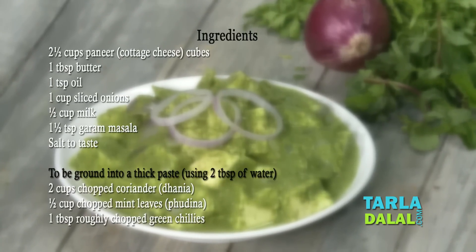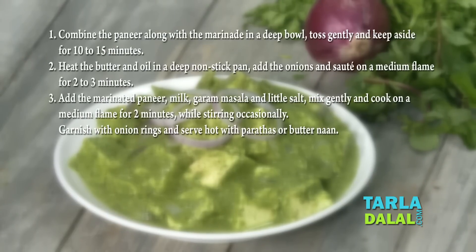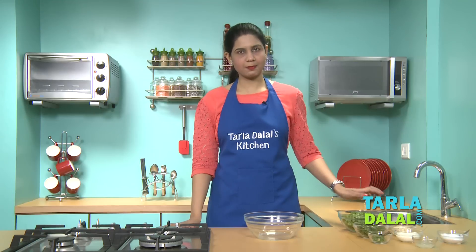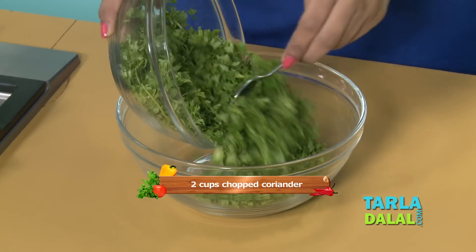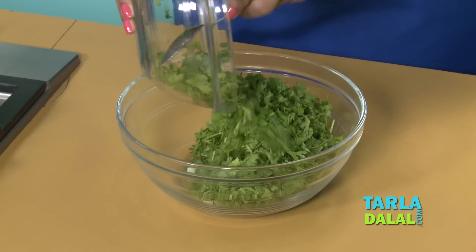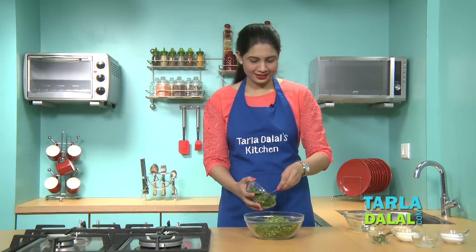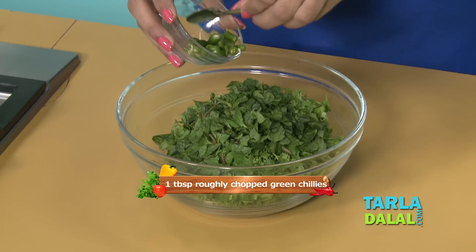Let's start making it. First we'll start by making a thick paste. For that, we'll need lots of chopped coriander, some chopped mint leaves, and some roughly chopped green chillies.